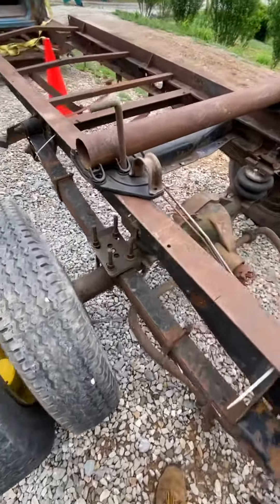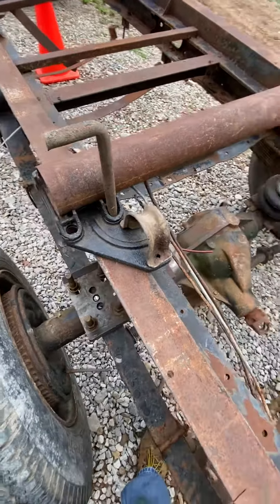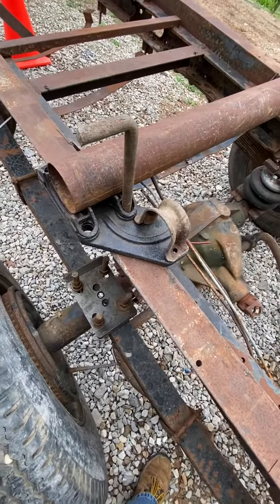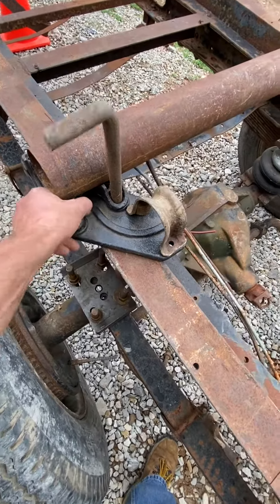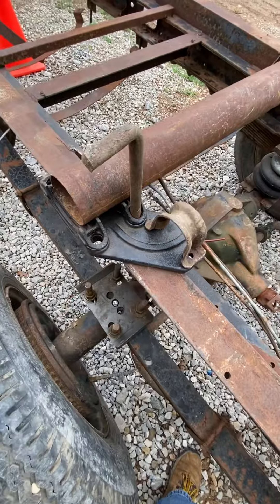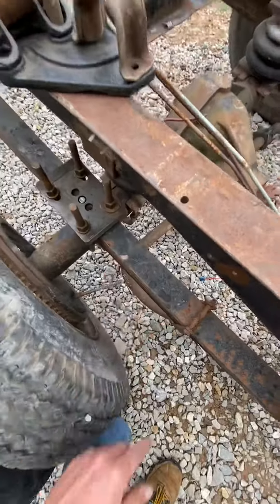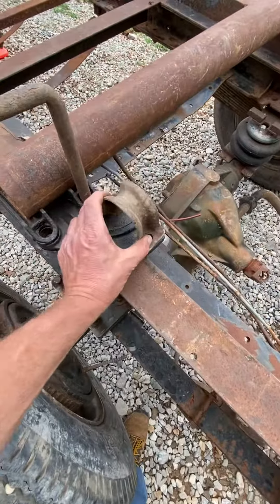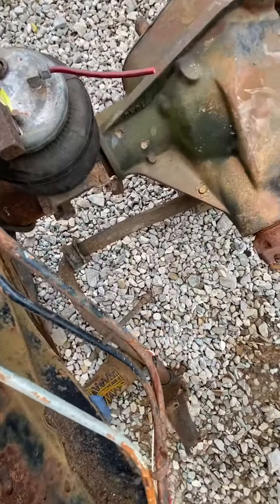We'll get back here to the rear end, which we've been working on for the mock-up. This is a factory setup, or at least a coach add-on for the motorhome. They've got a plate on the very base of it that had a perch or saddle that sat right inside the u-bolt, which sat right over the top of the spring.